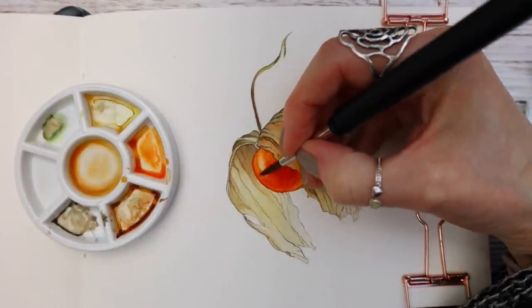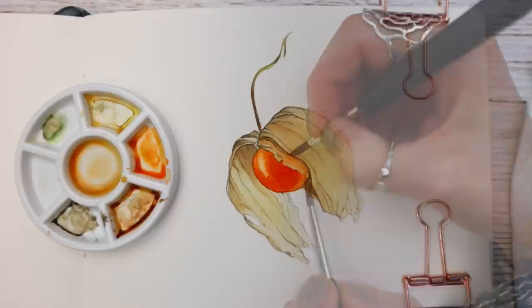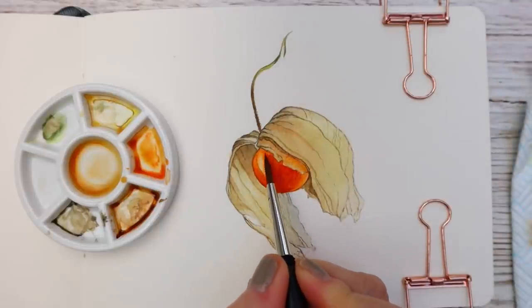If you want to learn how to control watercolor and learn how to paint this beautiful Cape Gooseberry with easy-to-follow steps, then this is the place for you.